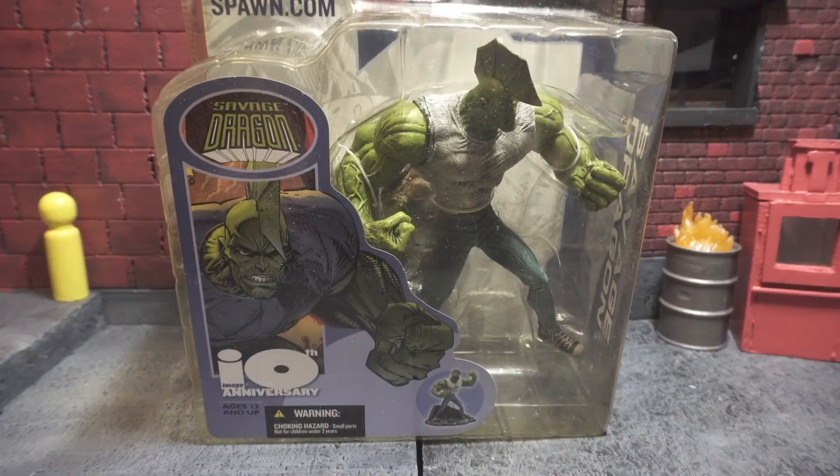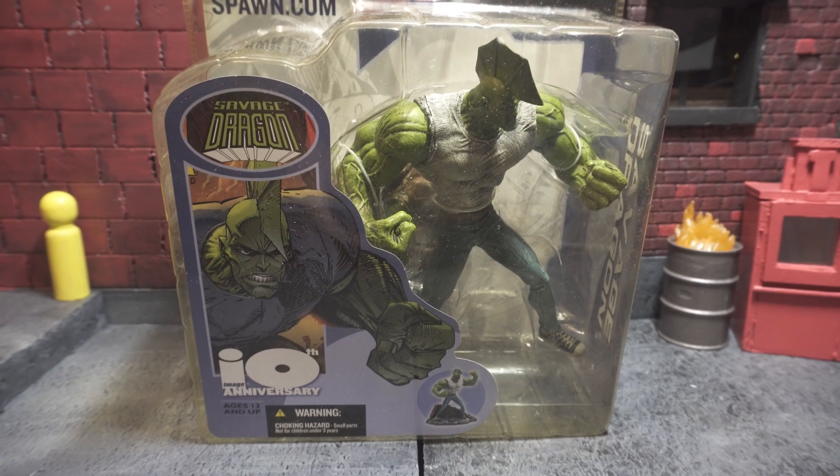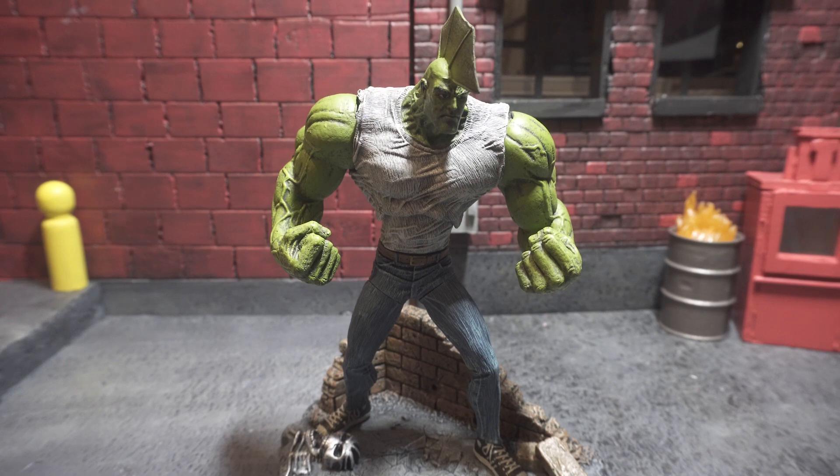Let's action figure this out and take a look at this figure out of the packaging. The Dragon is a large finned, green-skinned humanoid whose powers include super strength and an advanced healing factor. He is also an amnesiac — his earliest memory is awakening in a burning field in Chicago, Illinois. For most of the series the origins of his powers and appearance are a mystery to readers.